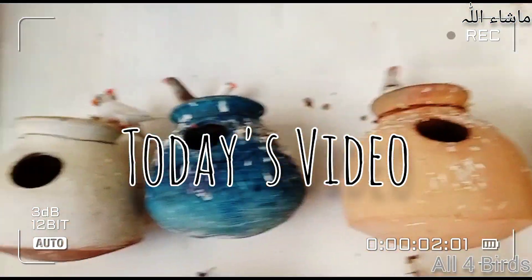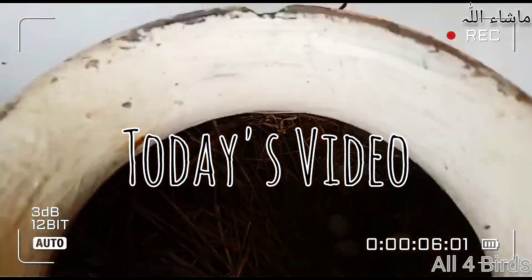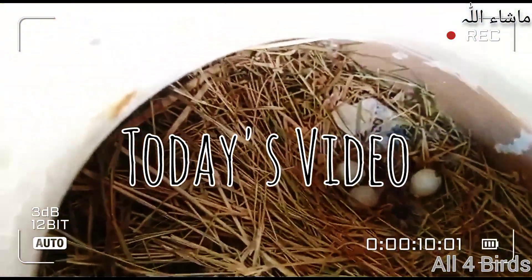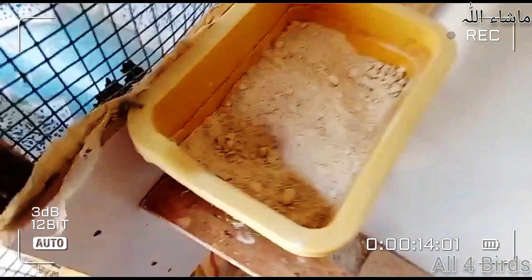Assalamualaikum! Can you see that we have come into the colony? Finches are format number 8. Today I am going to share with you the Finches' breeding progress. In the last video, I showed you the Finches' video, and today I am going to show you the breeding.